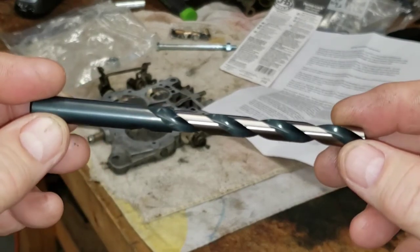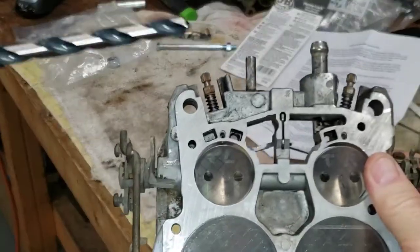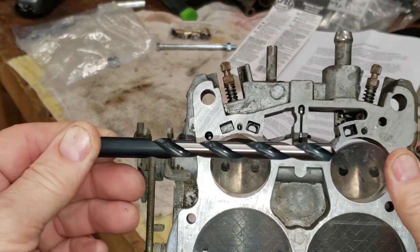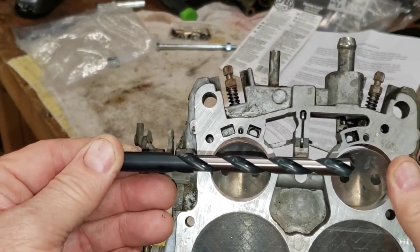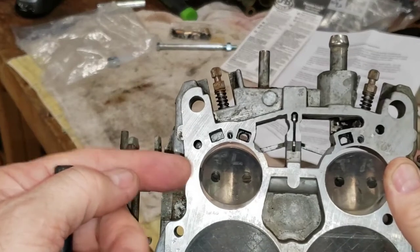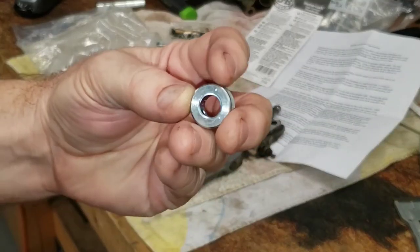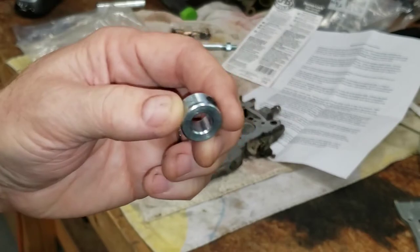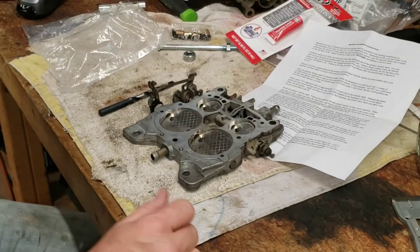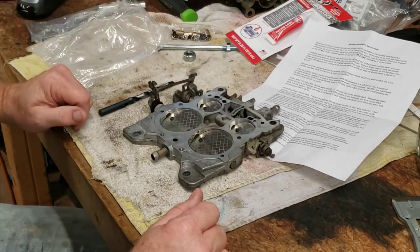You also get a specialized bit to drill out your lower carburetor plate. This bit has been machined — it will slip up into the throttle shaft hole, and when it gets to the machined point, that part will do the cutting and cut up through. Then you remove it and drive in the bushing on each side. You can put the stop on the bit to limit your depth if needed. Lastly, you get a pack of Loctite to put on the bushings and on the throttle plate screws when you reinstall them.